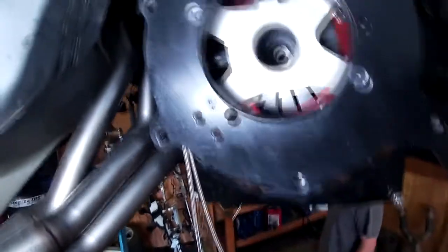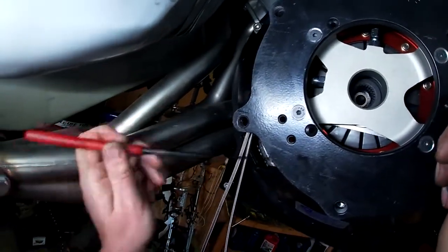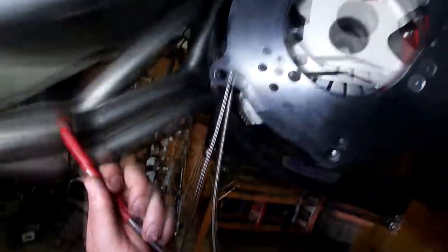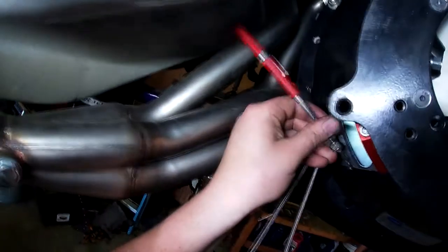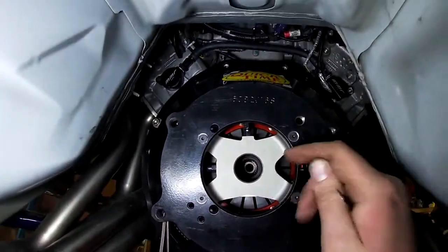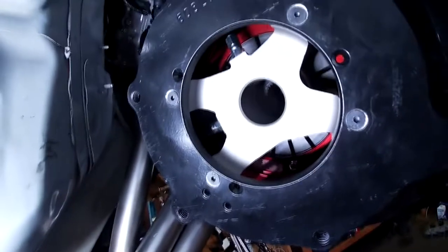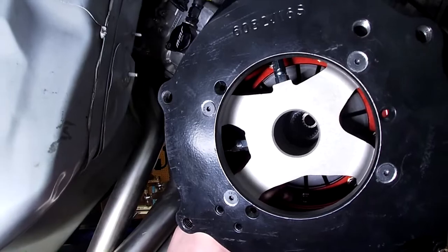That gap looks pretty big — this gap should be 100 to 180 thou. I'll get my feeler gauges out. This is kind of hard to do with this clutch because of how it sits in the pressure plate. I'm taking the feeler gauges out one by one and sliding them in and taping them together. I keep dropping stuff into the bottom of the bell housing. I got my height — it's this stack with the 10 thou, and this other stack was 90 thou.